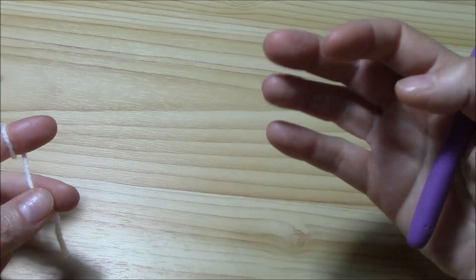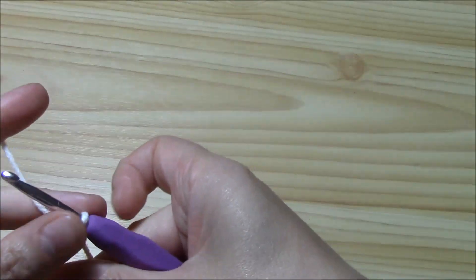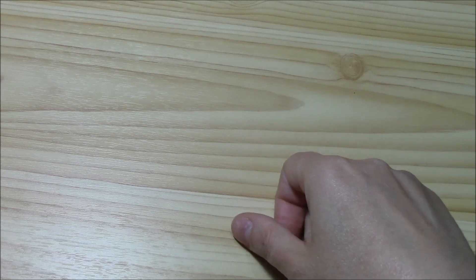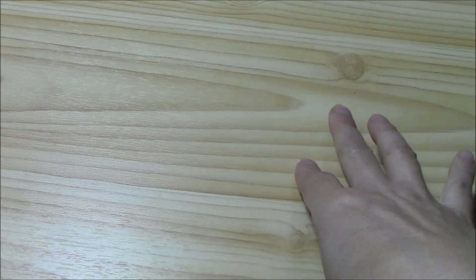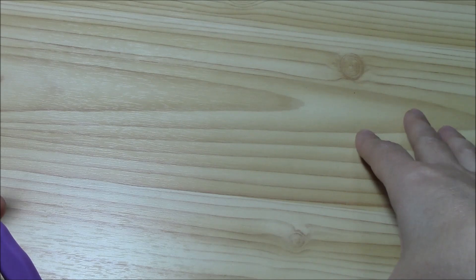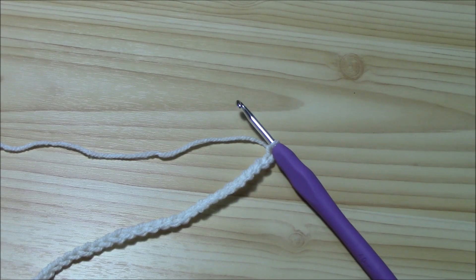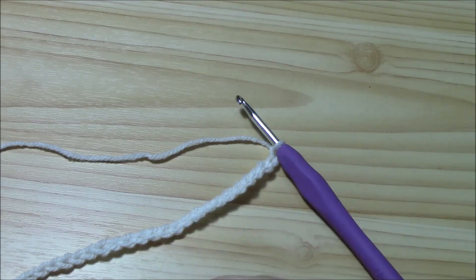The multiple of this pattern stitch is 30 plus four. This means that you will put 30 stitches for the width that you need for your project. It can be a beautiful scarf, a man's scarf, a blanket, pillows, and so on — and you will add four more chains at the end. To begin, I just put 34 stitches, so one multiple: 30 plus four.